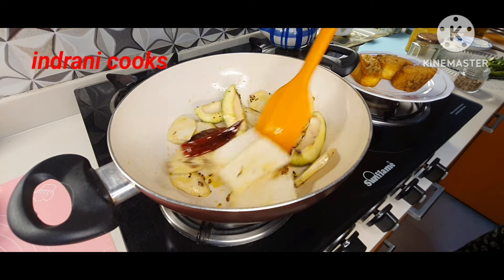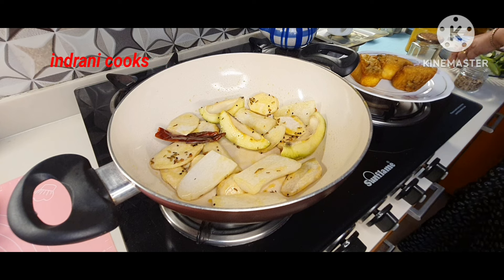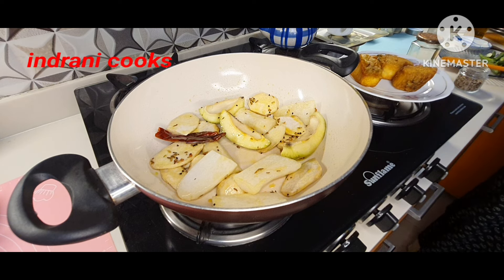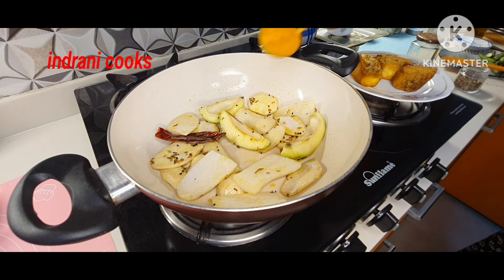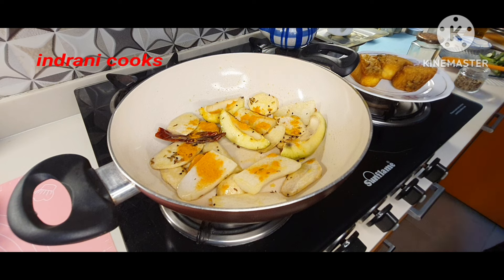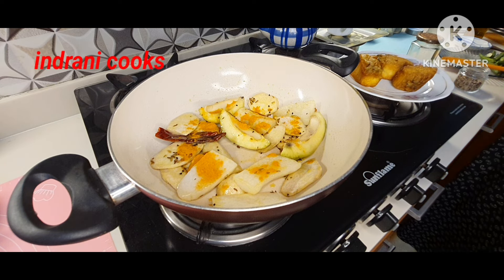If you like my recipes, please smash the like button and share with your friends. New viewers, please consider subscribing and hit the bell icon for notifications. Now I am adding a little bit of turmeric powder and salt according to taste. Mix everything together very nicely.